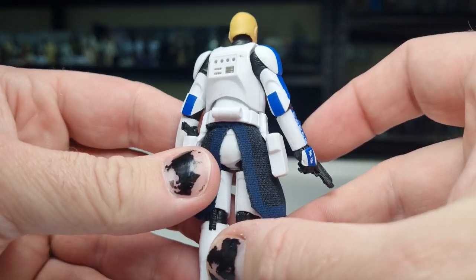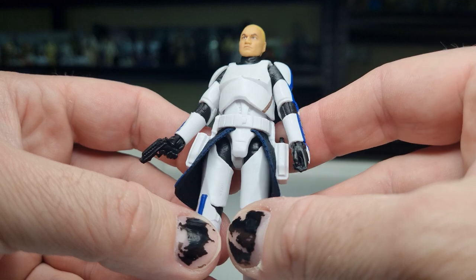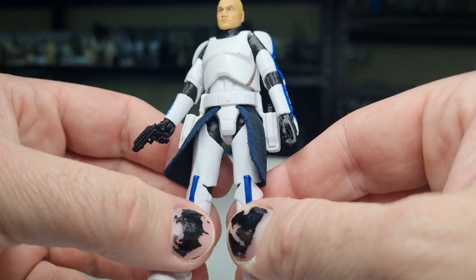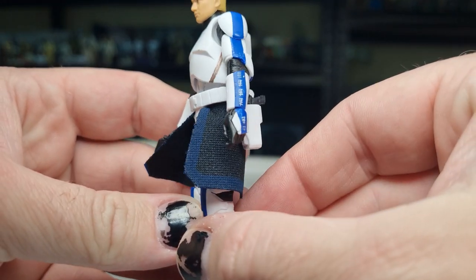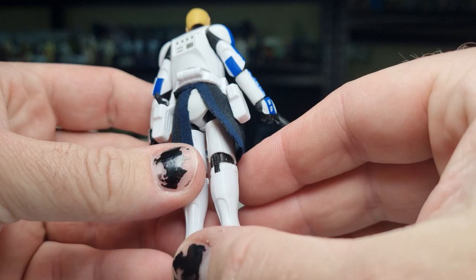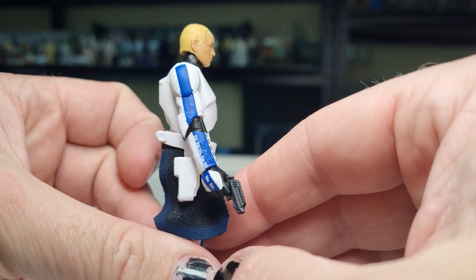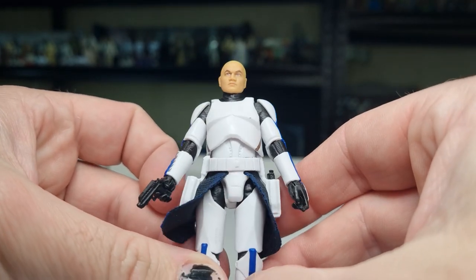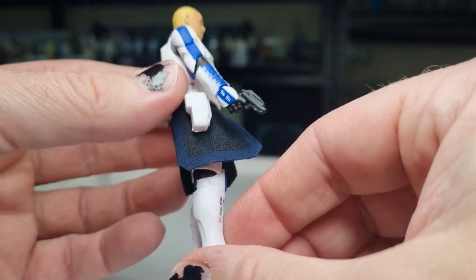I've seen a few people a little bummed that the belt is not a realistic style — it's more of that animated style. I'm okay with that, I think it looks fine, it does work for Captain Rex. The soft goods kama is nice, it looks good. Sometimes that's a little bit tricky to pull off, but they've done it here. Just the blue — it's a nice rich, vibrant blue. The tally marks painted on his armor look good, it's a nice bright white, which is good.